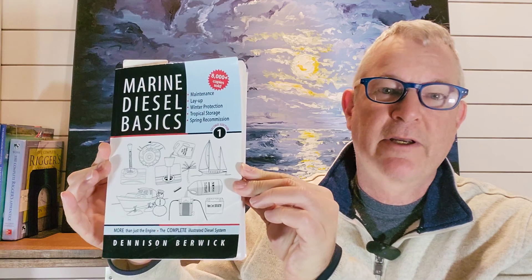Also, check out this book by Denison Berwick, which has been a great reference for me. For my subscribers, I want to say thank you so much for your support — I really appreciate it through this process. If you've stayed to the end of this video, please press that like button. It's free for you, and it greatly increases the chances that others will have the opportunity to watch it. This is Sailor Eric — thanks for watching.